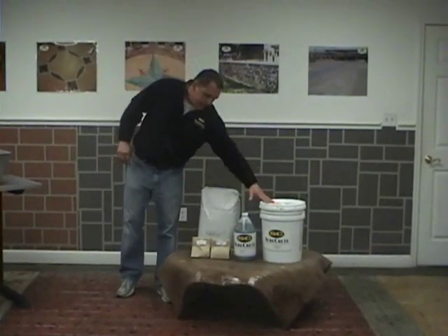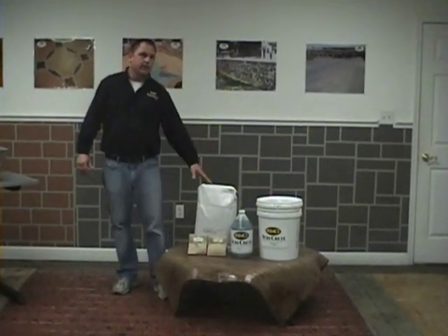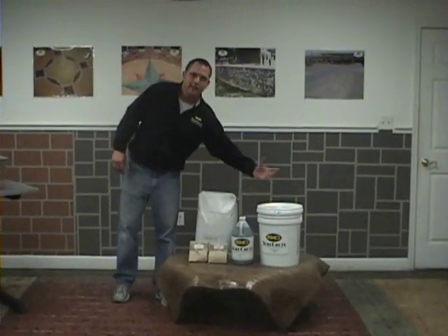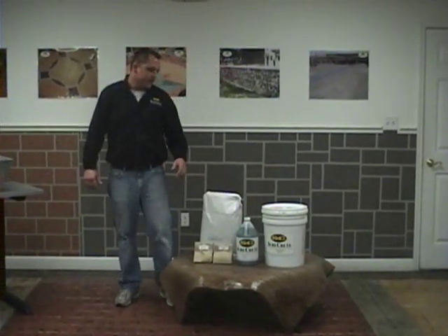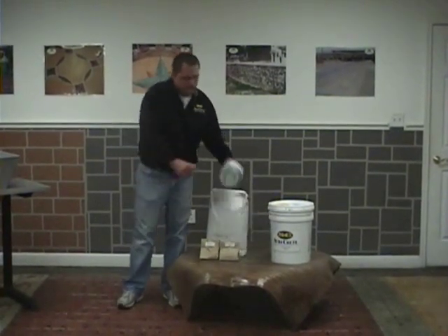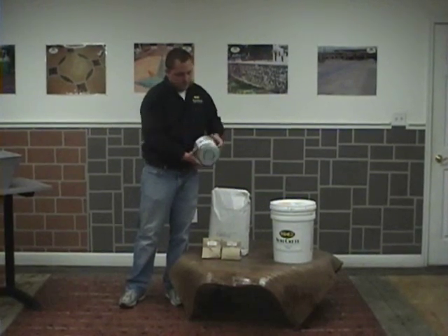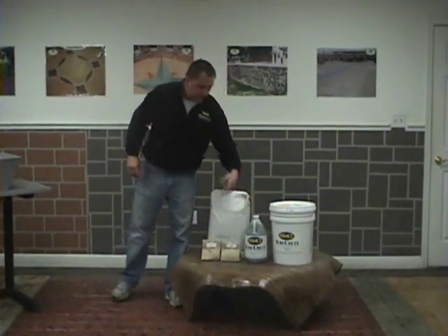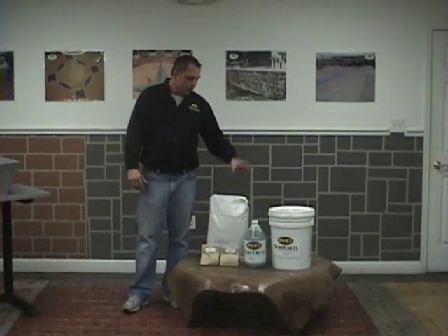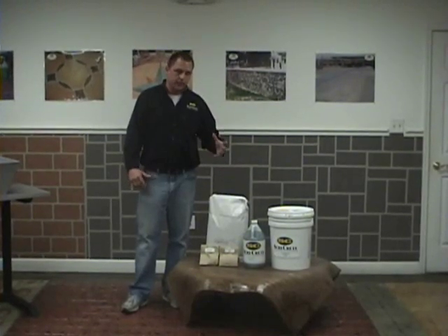You're going to get either a five gallon bucket of modifier or a one gallon bucket of modifier, depending on the amount of countertop mix you've ordered. If you order five bags, we're going to send you a five gallon bucket and you get a free bucket at the end of the day. It is extremely important that you mix up the modifier — on the bottom there's a white sediment. You mix this up before you pour it, before you get ready to mix your extreme countertop mix. All these contents fit into a five gallon bucket for mixing purposes.